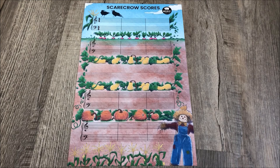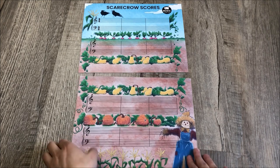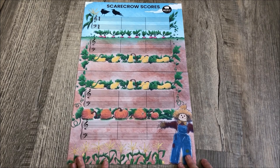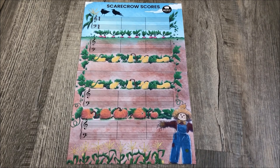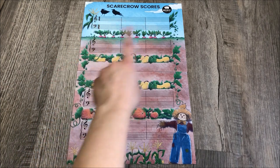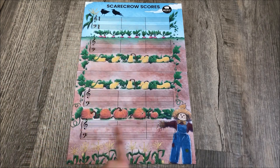So as you see here, there's the game board and it is in two pages. You can tape them together if you want to make them stay more stable, but it is a full music score starting at the top with the time signature and it has four systems and ends here with the double bar line.